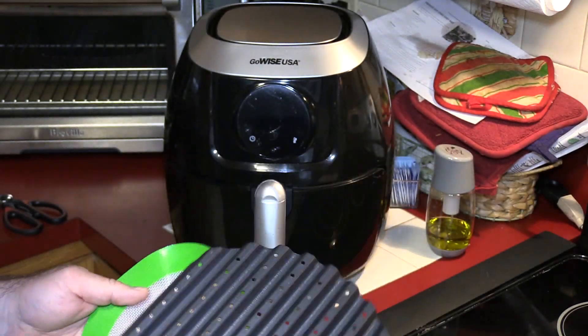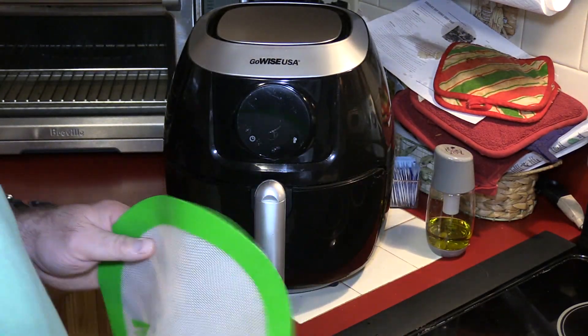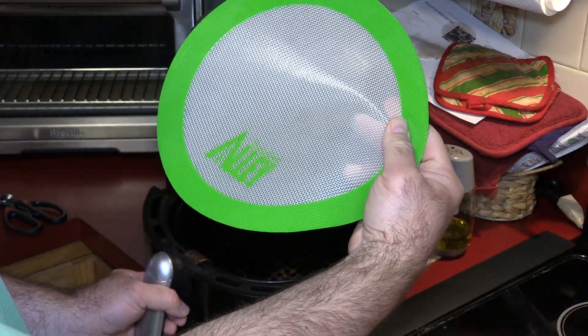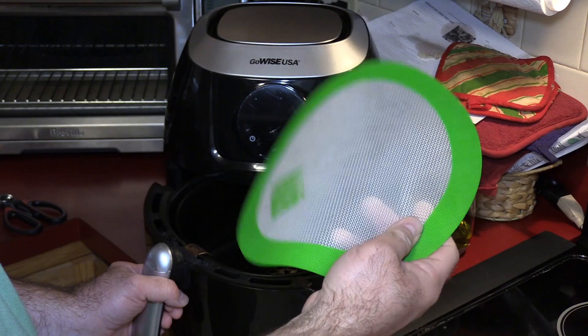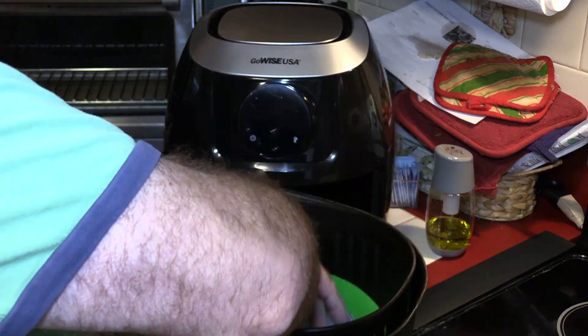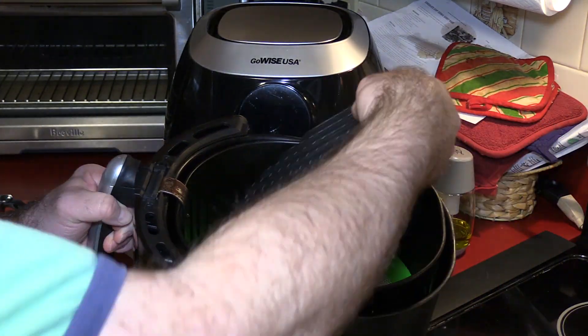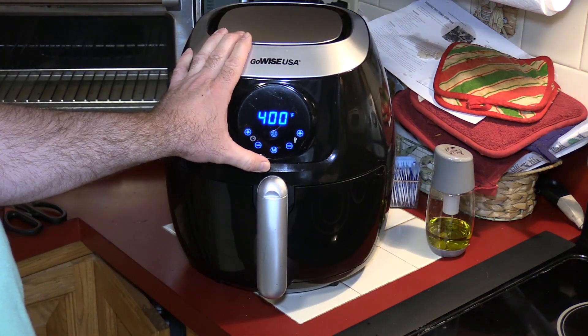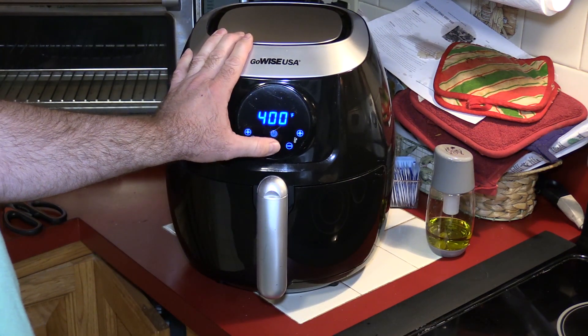I decided I'm gonna use my Chef Tony grilling plate, and I want to protect the bottom of my pan so I'm just gonna use one of these silicone — Alley, A-L-L-E-Y — on the bottom so I don't scratch it up. We'll just pop this in there. I'm gonna preheat it at 400, but I won't be cooking the fish at that temperature.